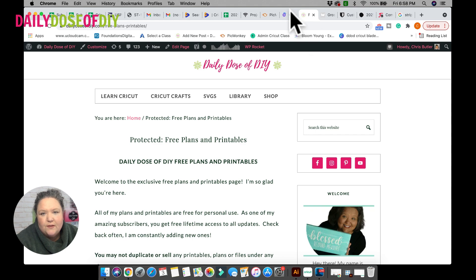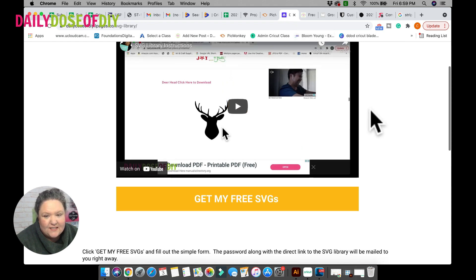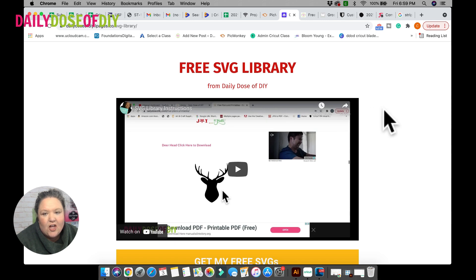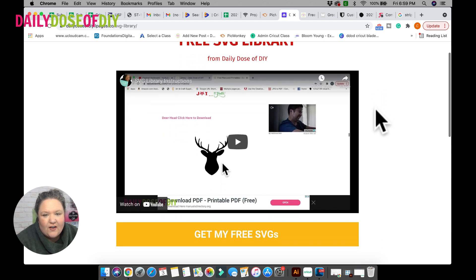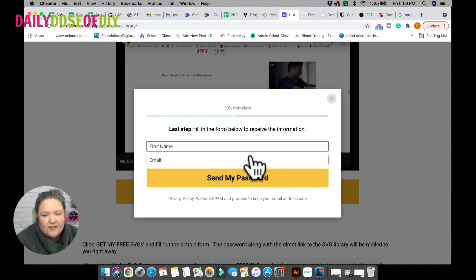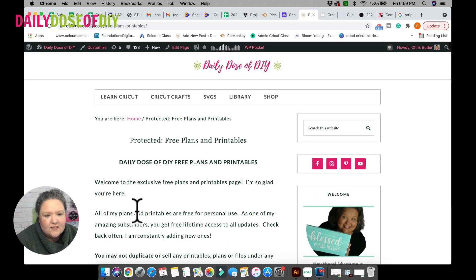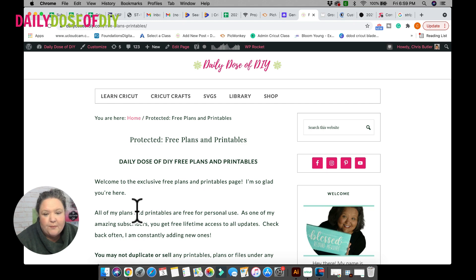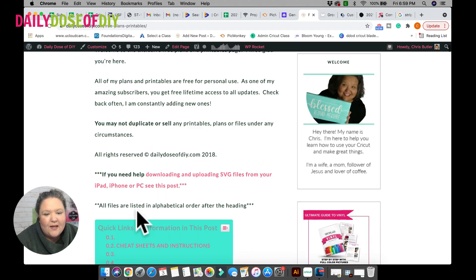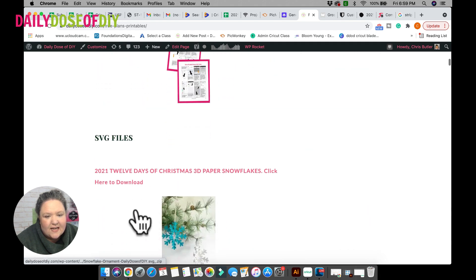I will link all of this in the description down below — the materials you need and how to get this SVG file. Follow the link to get your free SVG file. There is a quick video that shows you how my free library works. You click on 'Get My Free SVGs,' just fill in your first name and email, then click 'Send My Password' and we'll send it right to you immediately to your email. That will link you up to this page — my free resource library. It will prompt for a password, so just use the password we email you. There's all kinds of stuff in here: it's free for you to use. I've got cheat sheets, time and temp sheets, all kinds of SVG files.